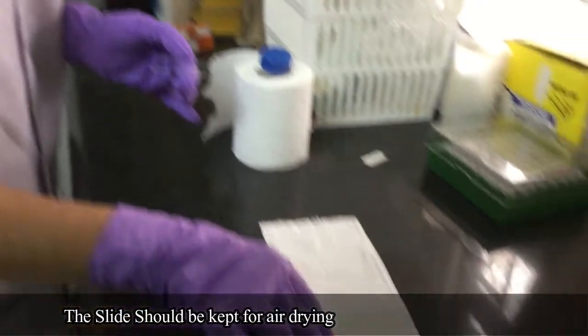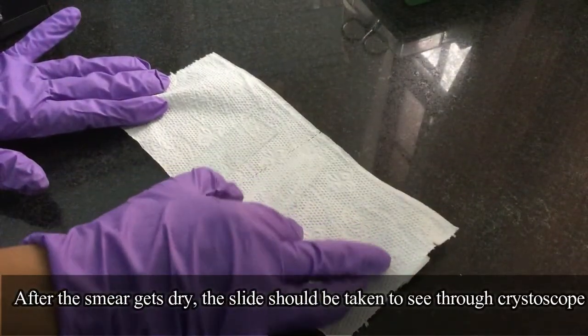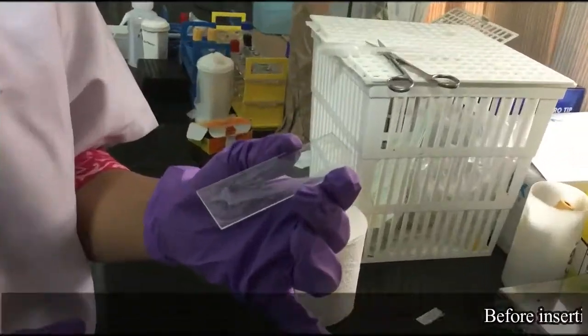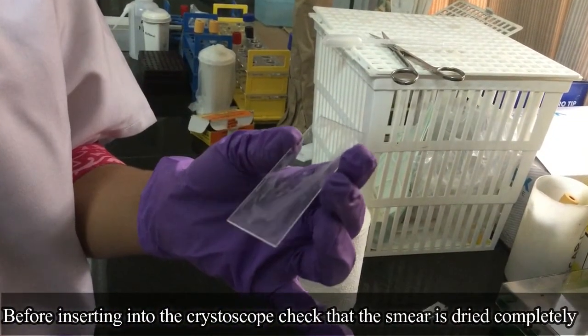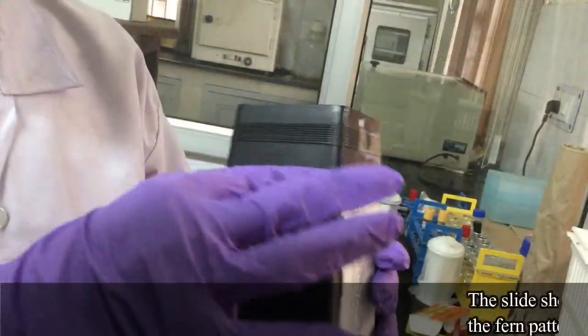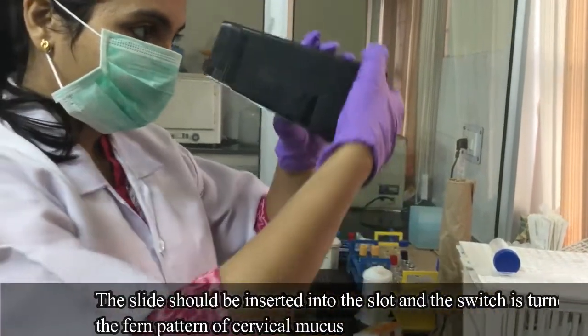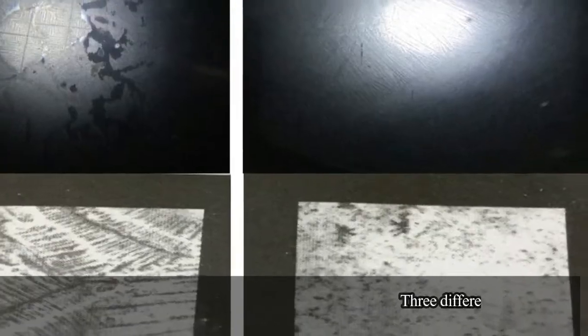The slide should be kept for air drying. After the smear gets dry, the slide should be taken to see through the Crystalscope. Before inserting, check that the smear is dried completely. The slide is inserted in the slot and the switch is turned on to see the fern pattern of cervical mucus.